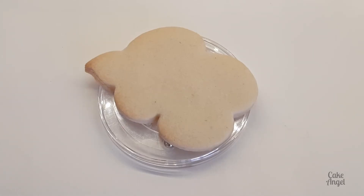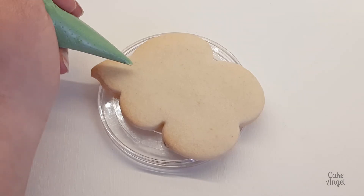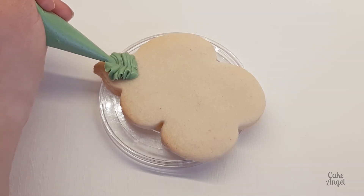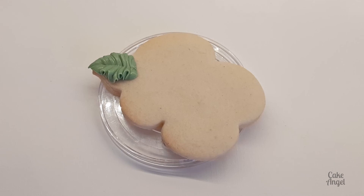It's exactly the same thing — I've got my piping bag and I'm going to hold it slightly above the surface, making sure that my V is facing towards me. Then I simply squeeze and pull, take the pressure off at the end, and there's the peak at the end of my leaf. Thanks so much for watching!